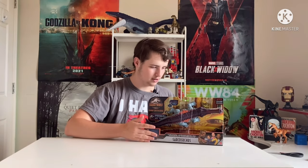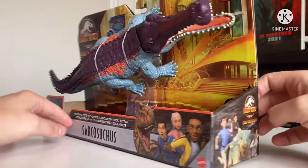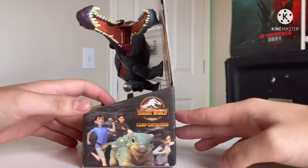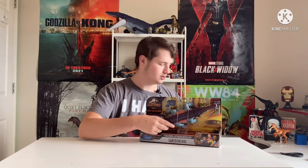We're gonna take a look at the box, which there isn't really much to go into. It's just a camp scene in the background, and for the back it shows the toy doing its biting feature. We're just gonna get straight into it and release him. And this time I have the scissors.